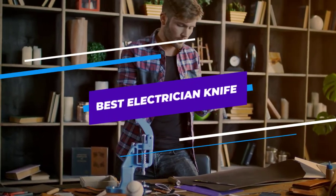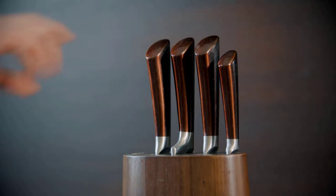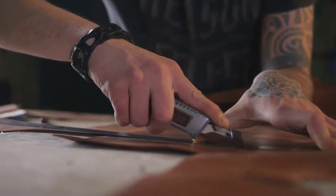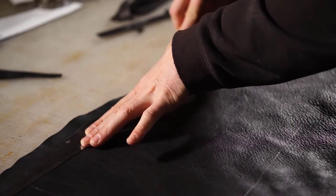Are you looking for the best electrician knife? In this video, we will break down the top 6 electrician knives on the market. We have included links in the description for each product mentioned, so make sure you check those out to see which one is in your budget range.